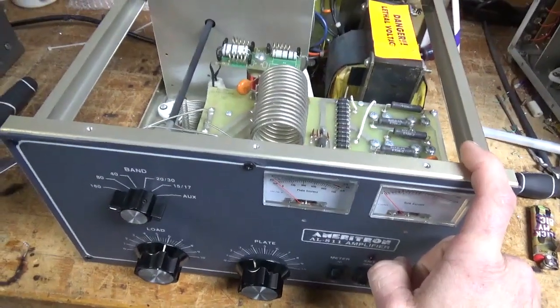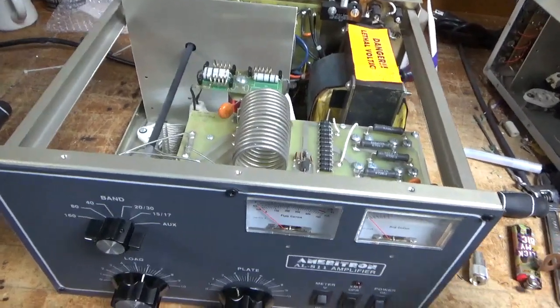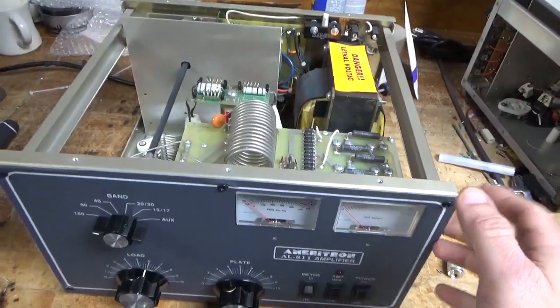I need to change the rotor switch that adds padding capacitance for the plate side, so you'll get to see that next. Stay tuned — I'm going to get to work and I will see you guys soon.